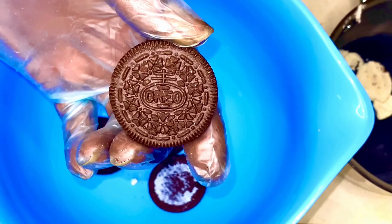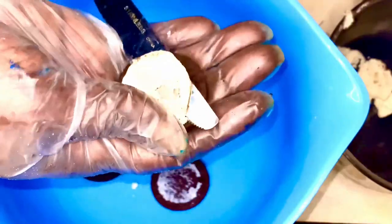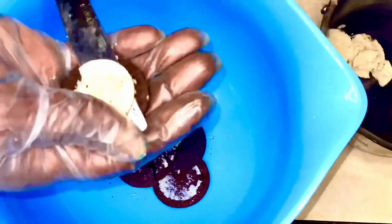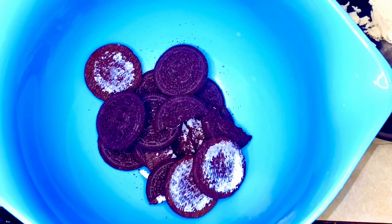That blue matches the Oreo pack, yes indeed! Now what we're about to do is take the cream filling out of the Oreos and set it to the side — it has another purpose. We've got the Oreos in the bowl and we're gonna go ahead and mash them up.